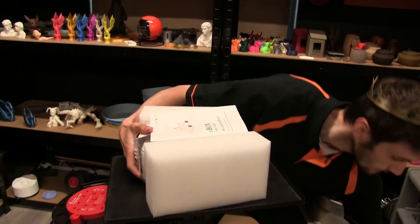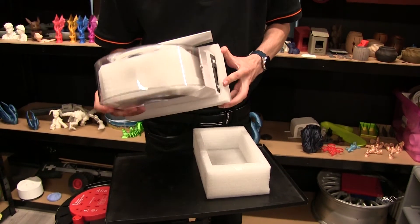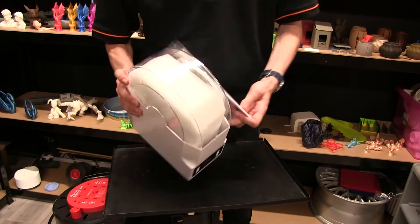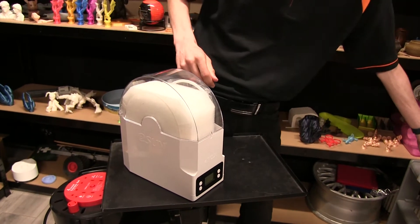Pop the box to the side, pull off the foam from the top and the bottom. There we go. So in the box we've got the device itself, as well as some handy instructions to the side.